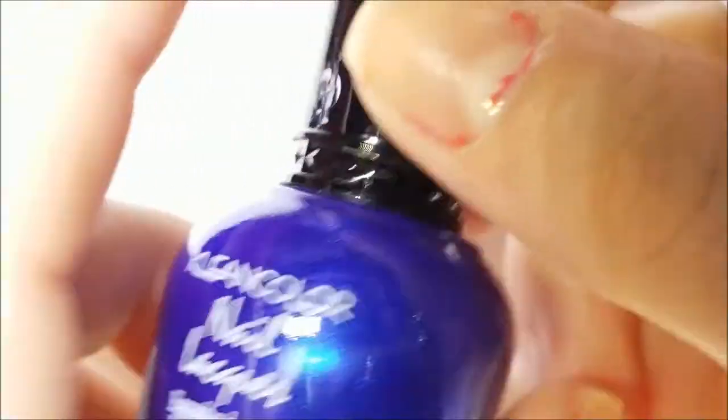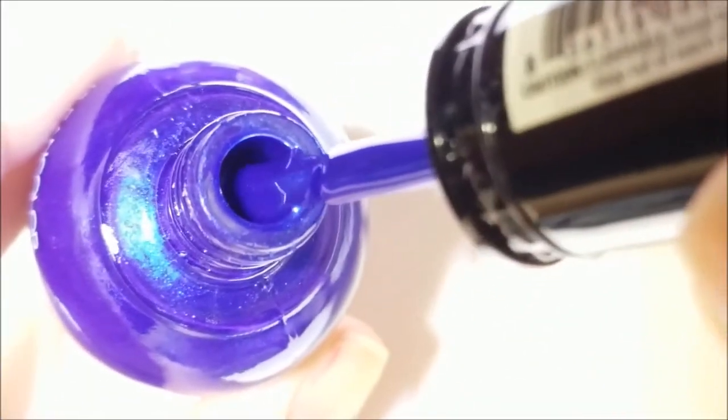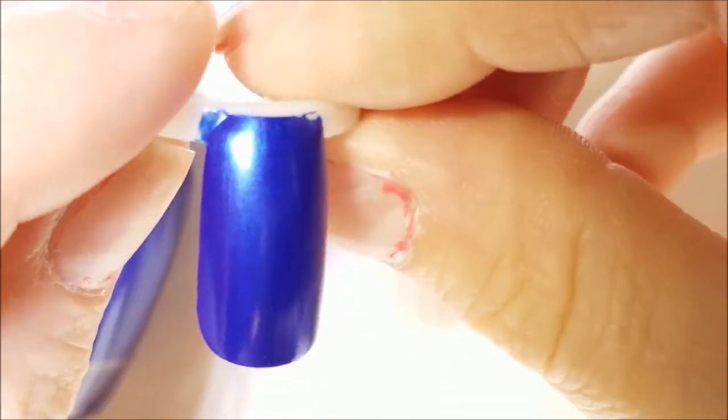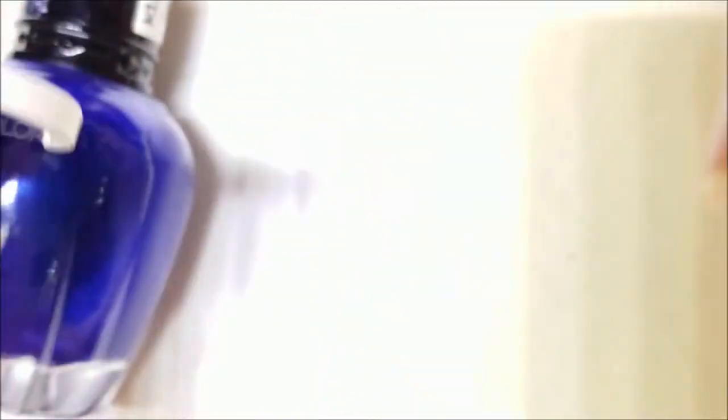So back to the unconventional summer colors — we have Clean Color in Cobalt, and this is beautiful. It's a dark blue you wouldn't typically wear in the summer, except maybe around Memorial Day or 4th of July. It's a very shimmery, pretty blue with a good formula. Of course, Clean Colors are the ones that stink, so you might not be into that. Here is the swatch — this is two coats — very shimmery, very pretty, very ocean-like.